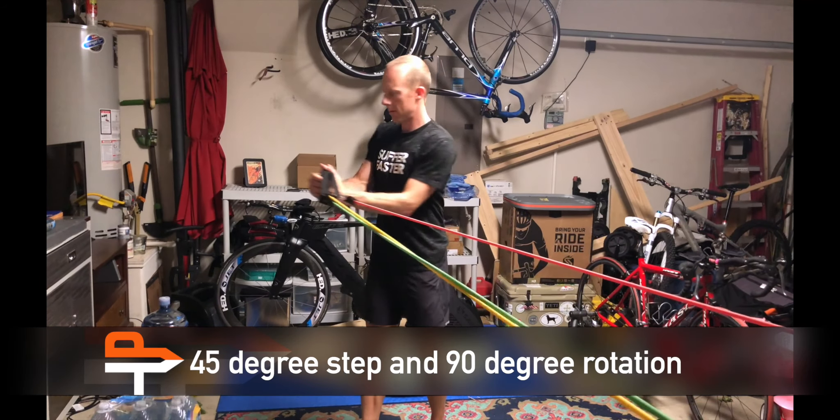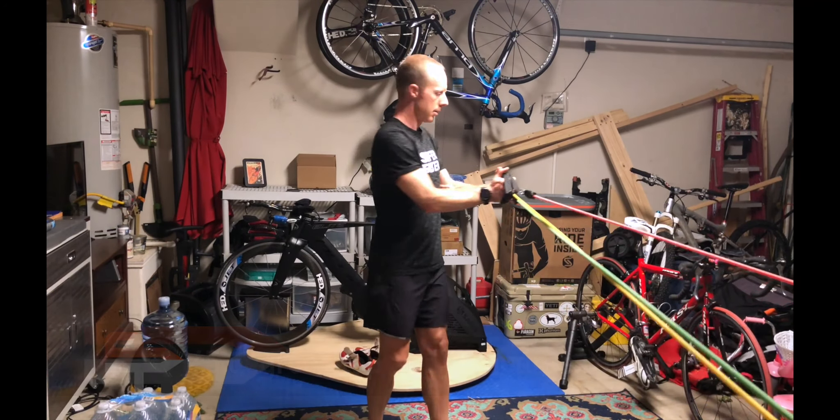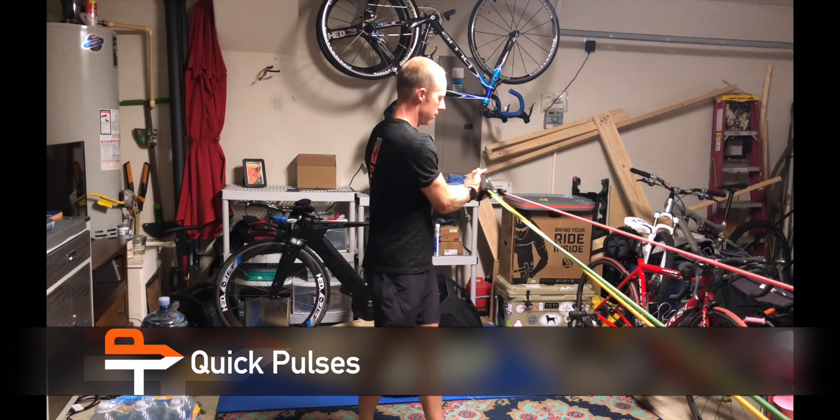Now working on the rotation muscles. This is a 45-degree step and rotate, switching sides. Then quick rotation pulses on each side.